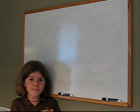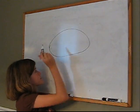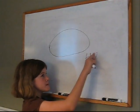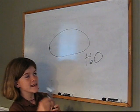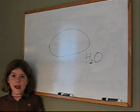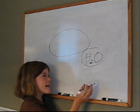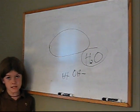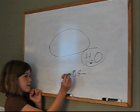So first of all you got your pickle here, and then you got water which is H2O - it's got two hydrogen and then an oxygen. But what happens when you put a zinc acid in it, it pickles the cucumber.